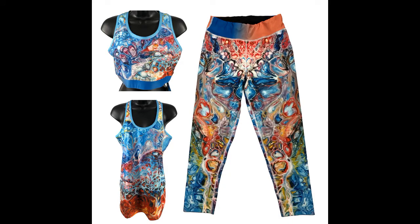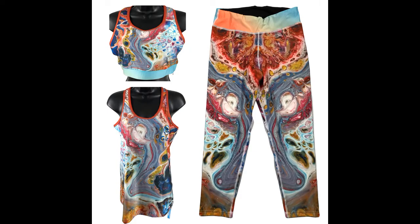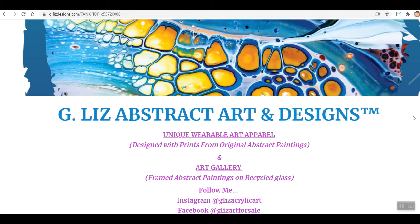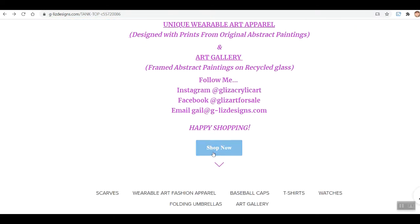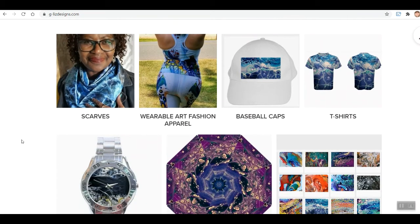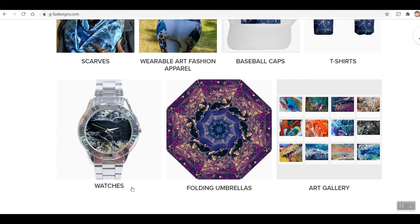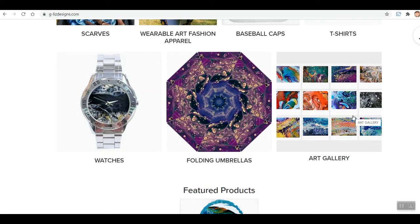There are currently four different designs for the wearable art athletic collection and I love all of them. To wrap up this video, I just wanted to quickly take a look at the g-lizdesigns.com website, which will be linked in the description box below. Go to Shop Now and you can see all of the different collections — scarves, wearable art, baseball caps, t-shirts, watches, umbrellas, and the art collection.